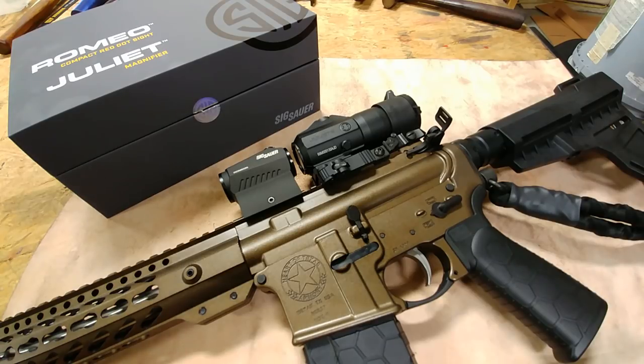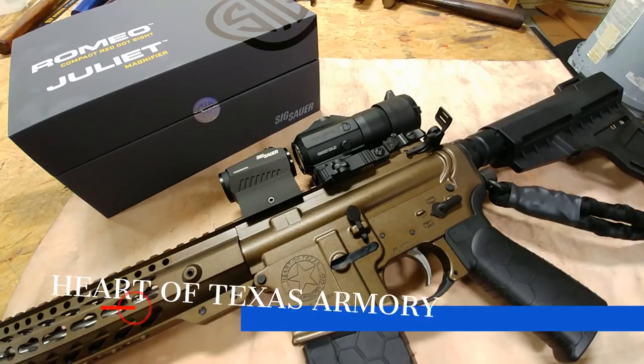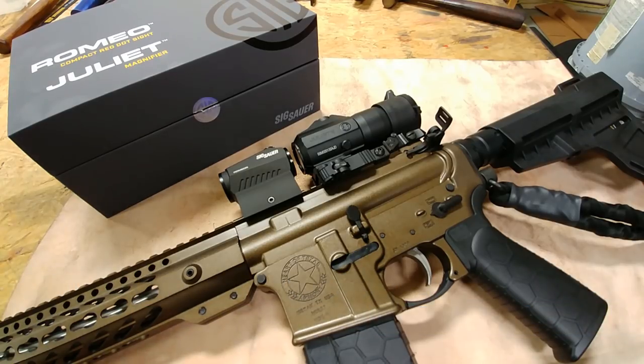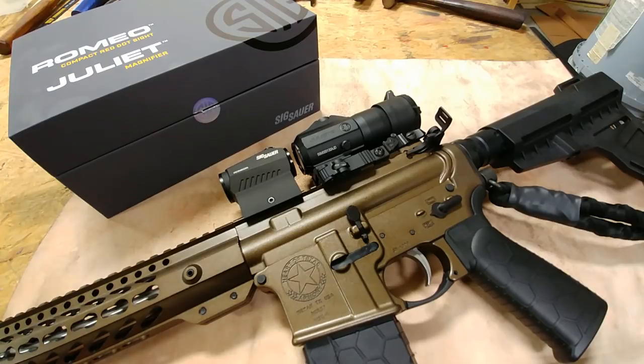If you want one of these, contact me at Neil at Heart of Texas Armory — you'll see my email popping up right now. Just send me an email and I'll let you know what kind of price I can get you on these. It is a really good price, you're going to be shocked. I'm not going to mention the price here on the video, but contact me and I'll get back with you ASAP — it would be well worth your time.